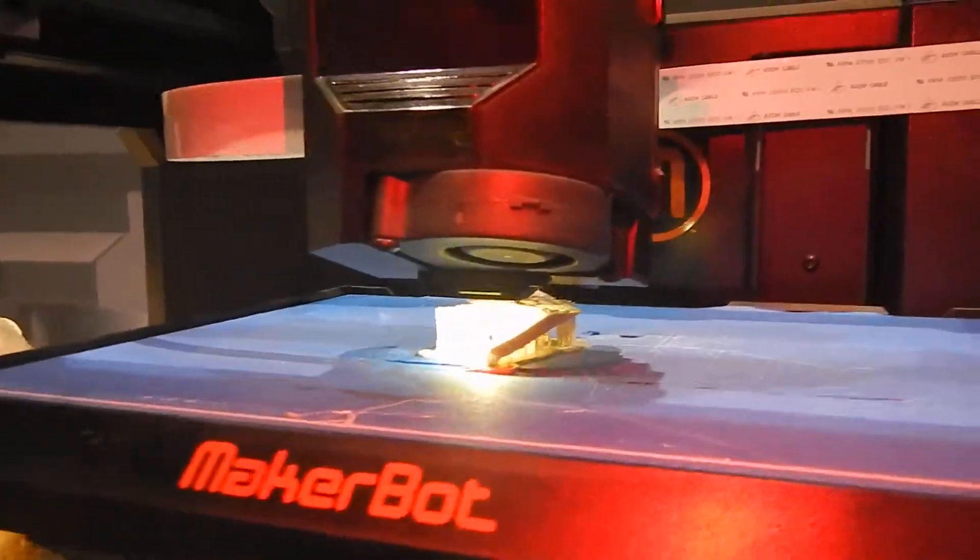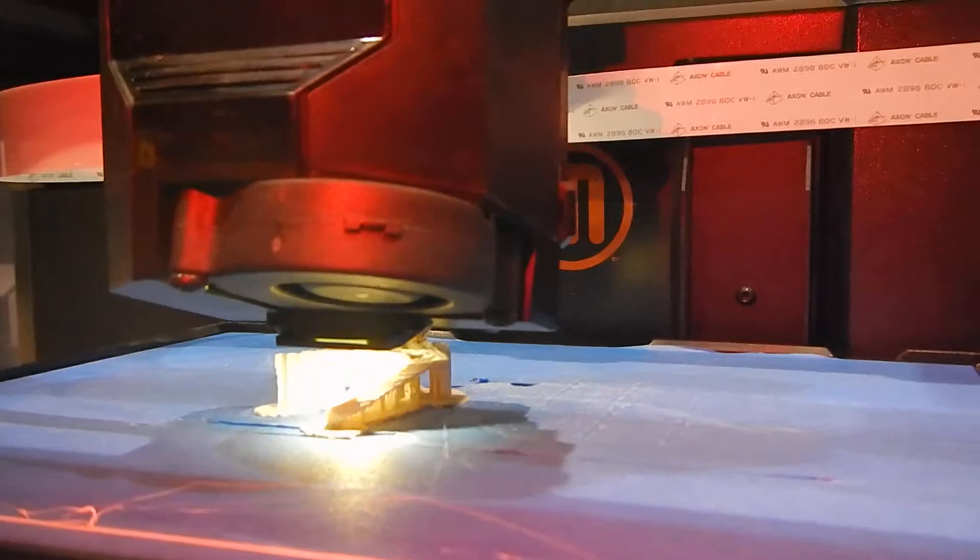Real prosthetic hand for kids. Do you know about that one? The Robohand?